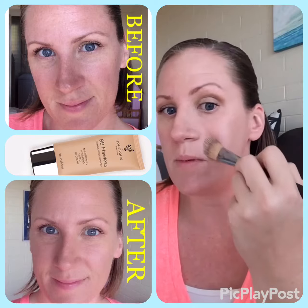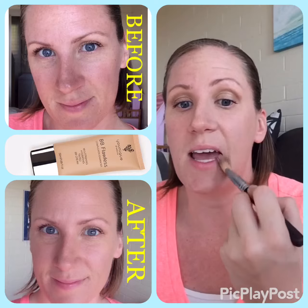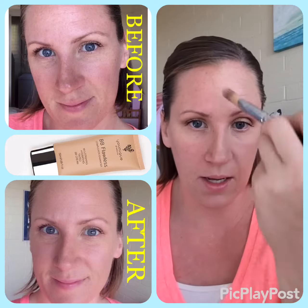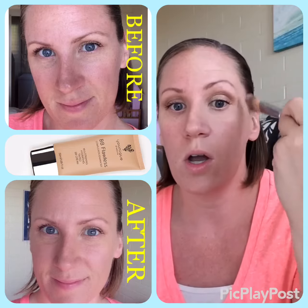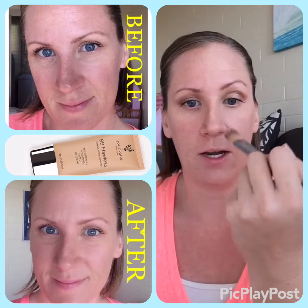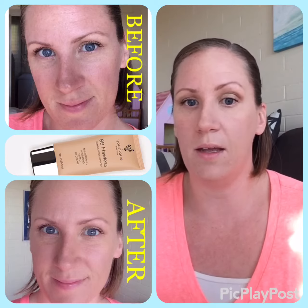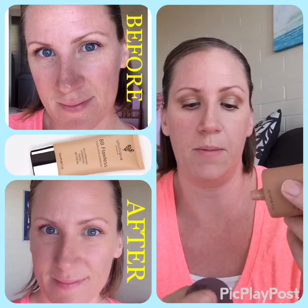Another thing you can do with BB Flawless is use it for highlight and contour. We have a set for $90 where you're going to choose a color one to two shades lighter and one to two shades darker, and you can highlight and contour your face with BB cream.